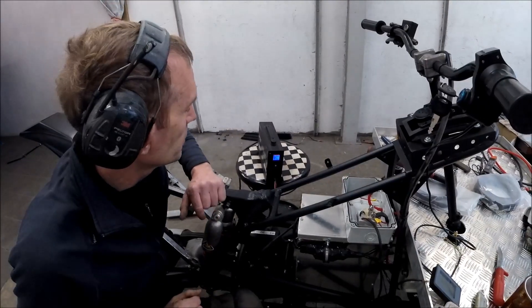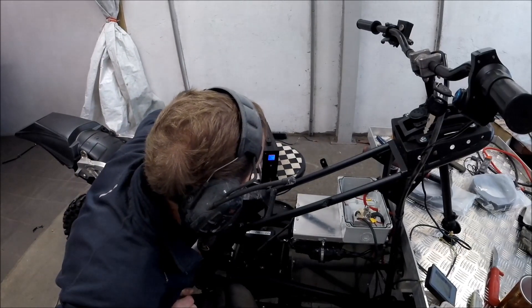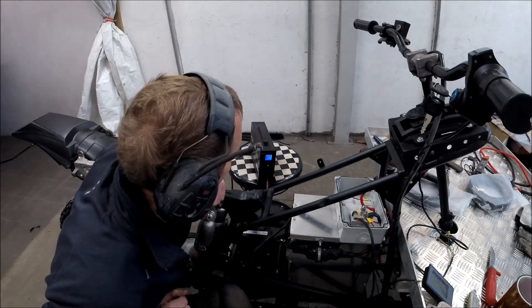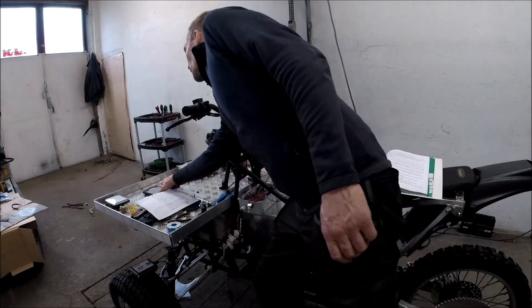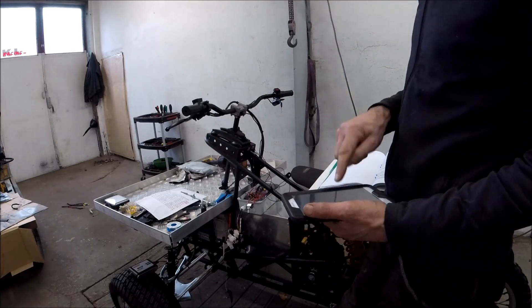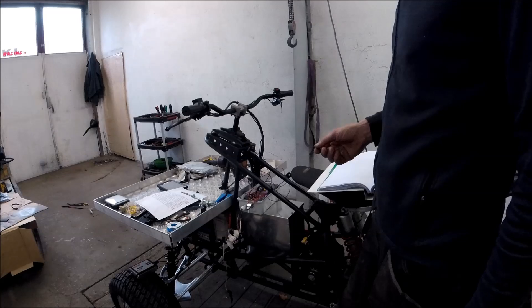It seems to be working — the charging is running. 86.9 volts and charging at 5.5 amps. Nice! Now I have done the wiring and also programmed the controller via this tablet. It's working.